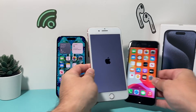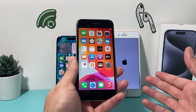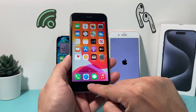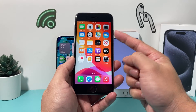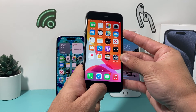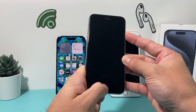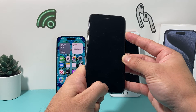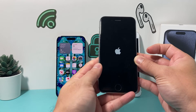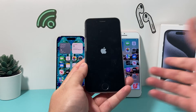Now, what if you have an iPhone 6S or older, or an iPhone SE first generation? It's going to be slightly different. You're going to hold the home button and the side or power button at the same time. Press and hold — same thing — wait until the screen goes black, and keep holding until the Apple logo appears. Then let go, just like that. And that's how you go about restarting any iPhone.